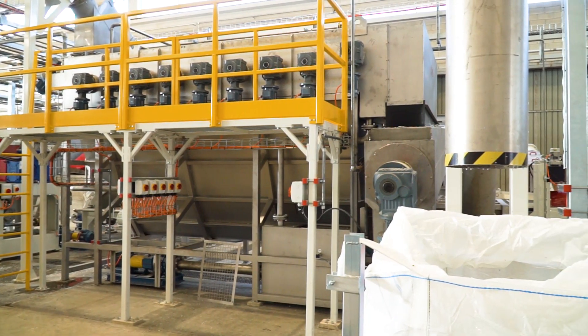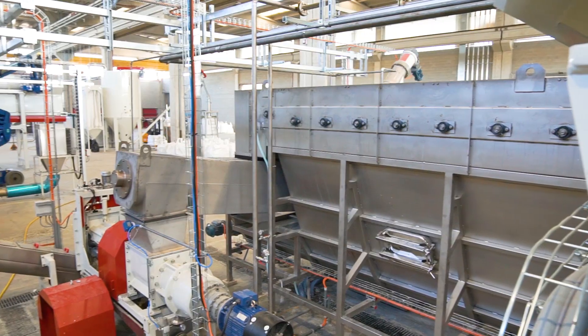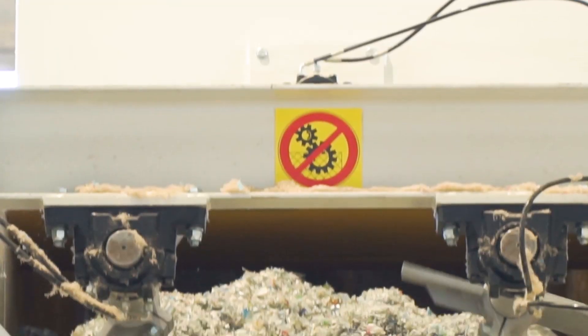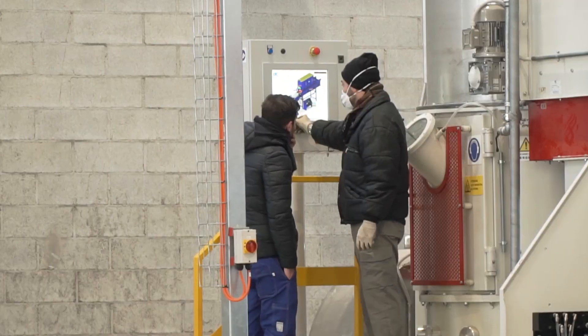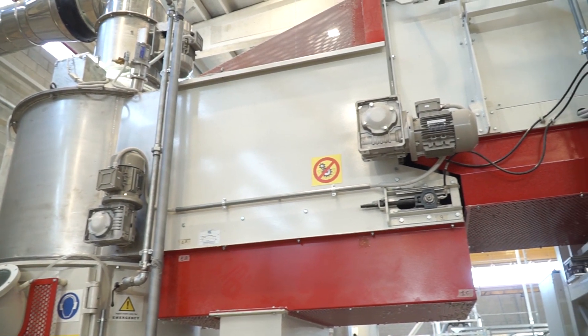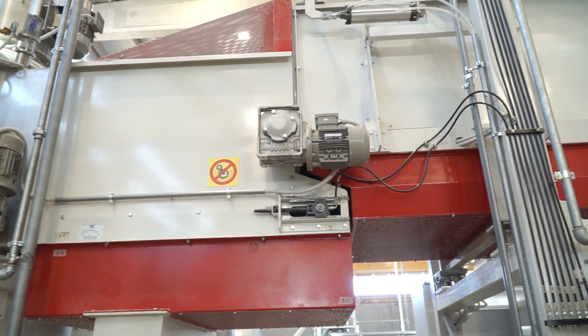On exiting the first wash, the material goes on to a second mechanical cleaning and then it is reduced in size. The material is then dried and automatically taken into the densifier, which transforms the material into a density and volume suitable for the last phase of the process.